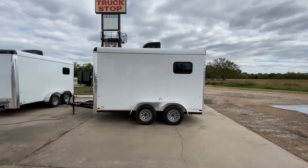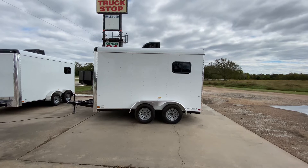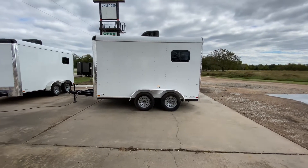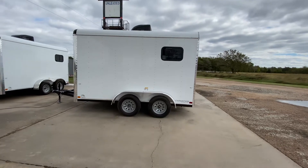Hello everybody, welcome to Trailer Place. I'm going to take a look at some new inventory that we received on the lot for you guys today. What we're going to be looking at here is going to be a 7x12 Cargo Craft Expedition Fiber Optics Trailer.